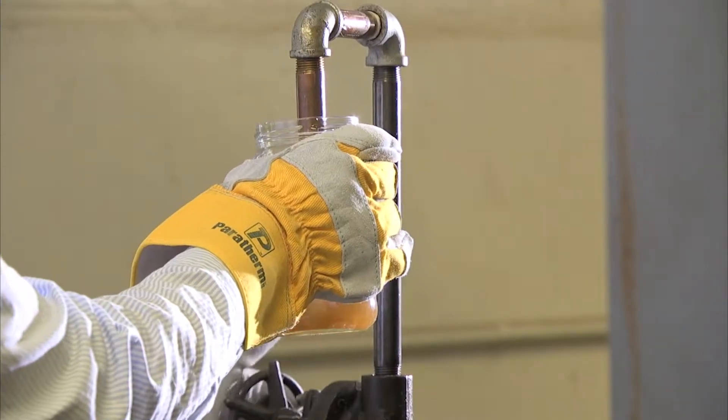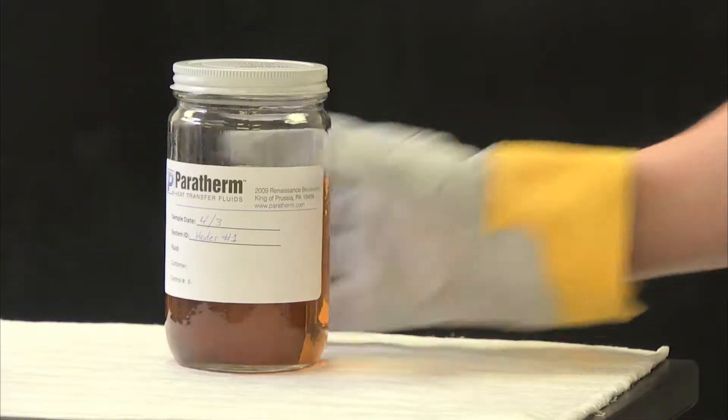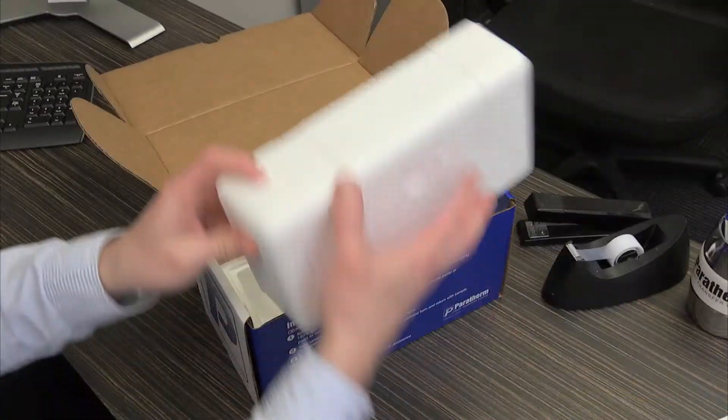Take a fluid sample directly into the supplied sample jar. Let the sample cool, then tighten the lid before repacking and reshipping. Send the sample back.